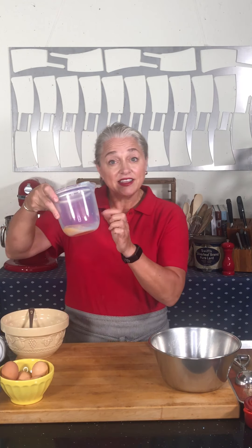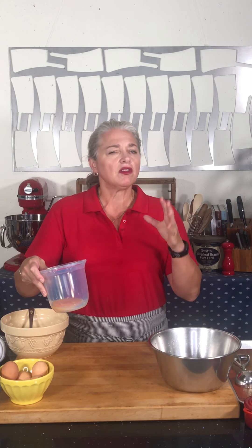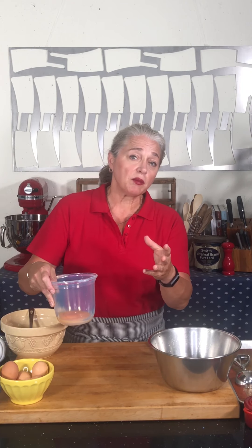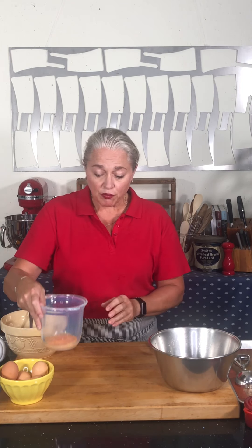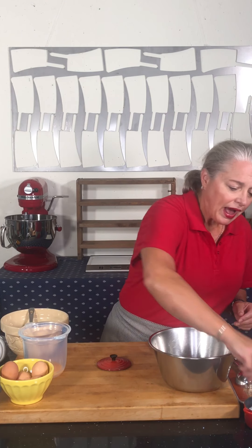The excess yolks you can save — you can make a custard, a creme anglaise, lemon curd, you can freeze them or put them into scrambled eggs later. Definitely don't throw those away, you're just throwing away money.